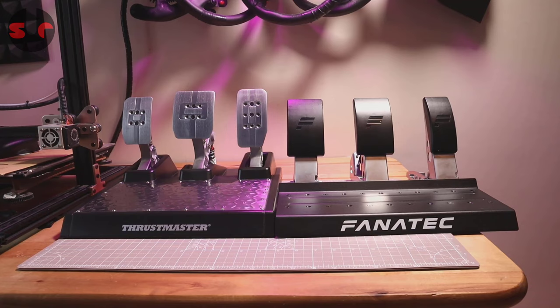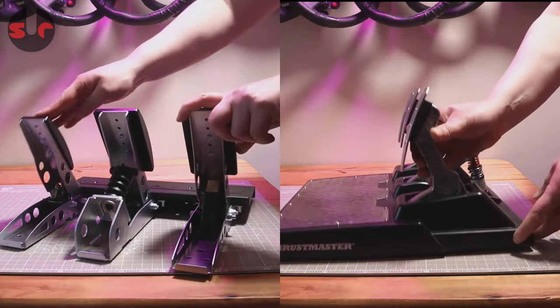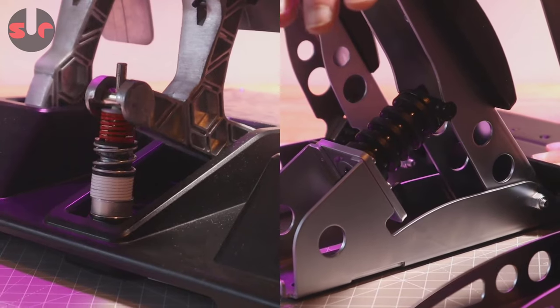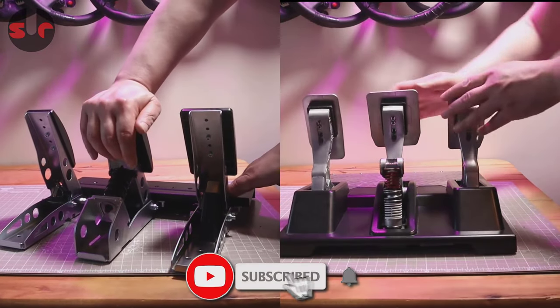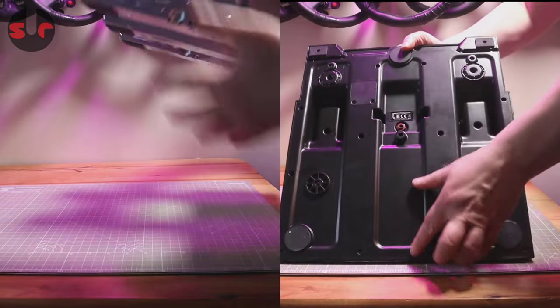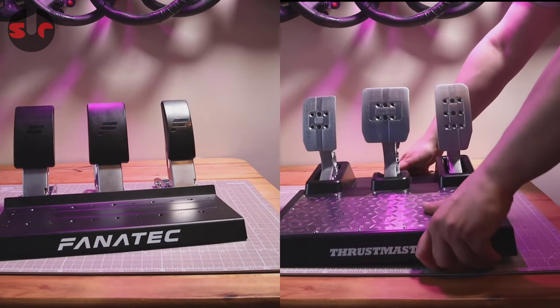Priced in the same ballpark and aimed towards racing game enthusiasts looking to invest in an affordable pedal set with a feature found in more expensive high-end pedals, namely that Load Cell Brake. I do have full detailed reviews for both of these pedal sets on the channel — check the links in the description. For this video I'll quickly run you through the features for both pedal sets, then we'll get on the track for testing and some feedback on the positives and negatives.